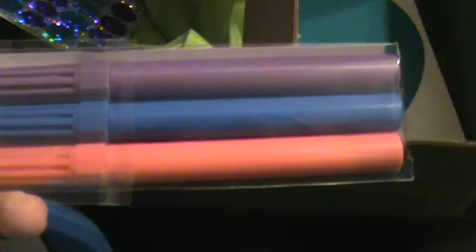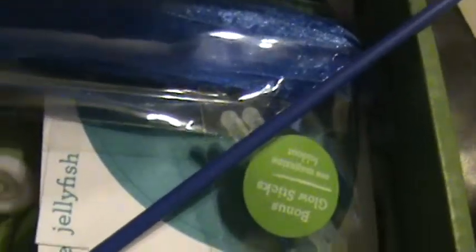So once again this is my KiwiCrate — there are three markers that I'll be able to use after the project is done, and these are the jellyfish. If you're interested, shoot me a line and ask questions. If you'd like to try it, I will include a link for you to save $10. Hope you have a great day!